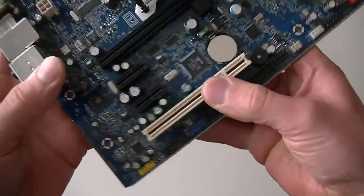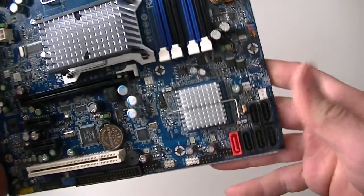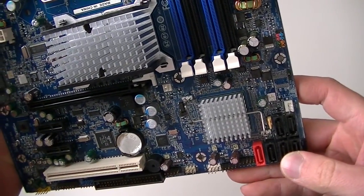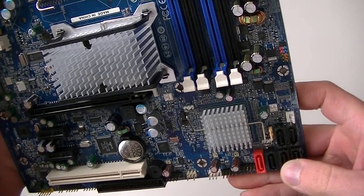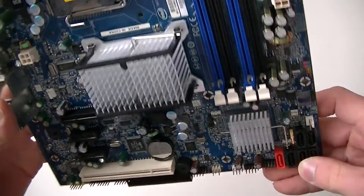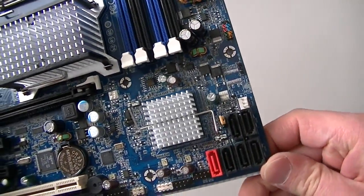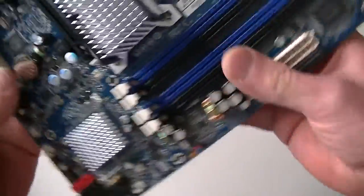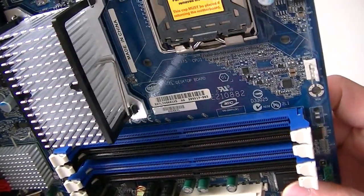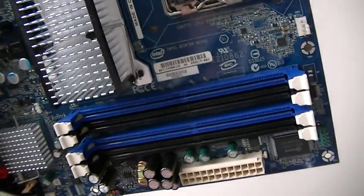LAN and audio as well. This motherboard supports an Intel Core 2 Duo and Intel Core 2 Quad processor. This is either a 2007 or 2008 motherboard, and it's actually brand new. That's going to be the end of the video — thanks for watching, bye.